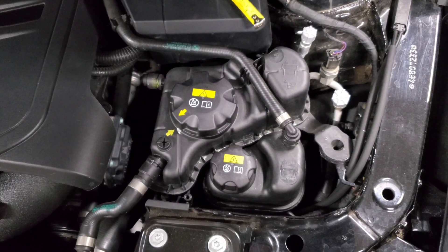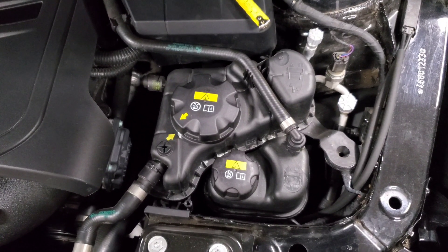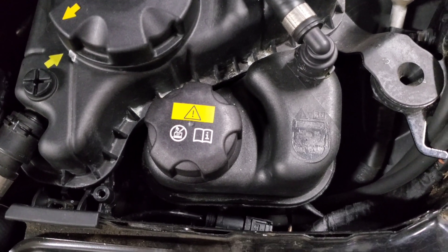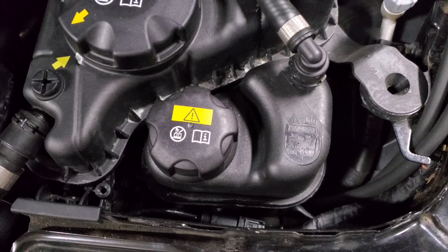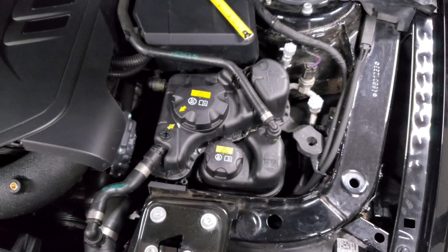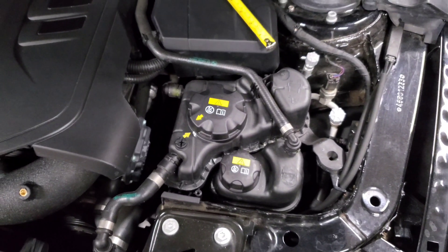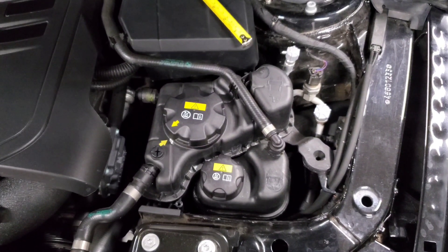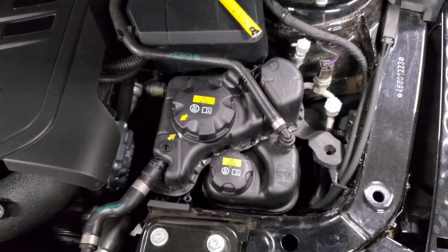We have two completely separate cooling systems and you can fill them up individually with these two tanks in your engine bay. This small tank is part of your low temperature cooling system and it primarily works with your intercooler to keep the IATs down and cool the air coming out of your turbo. It's separated from the rest of your cooling system because you want those temps as low as possible so your intercooler can work as efficiently as possible.